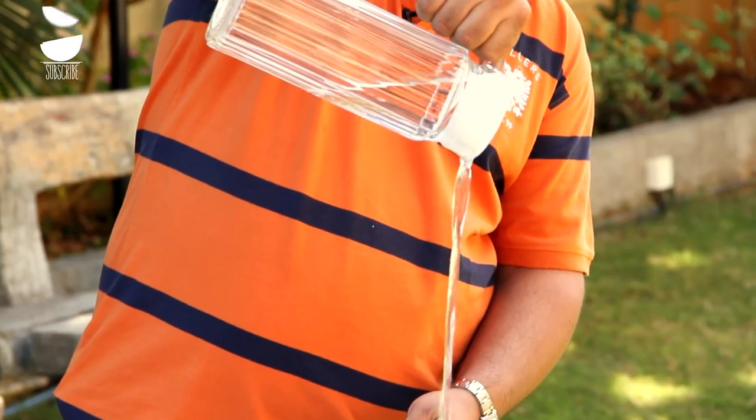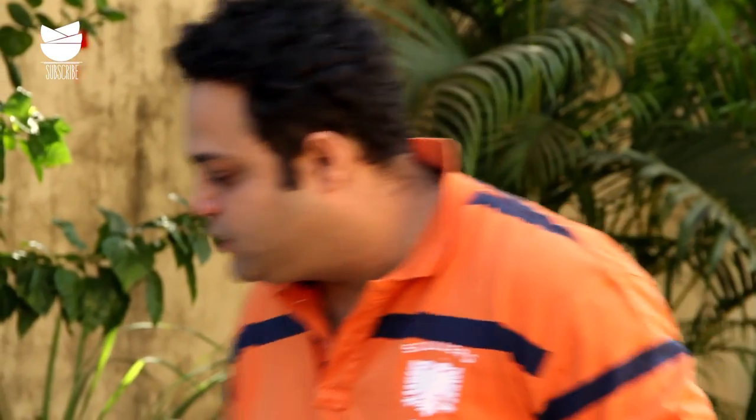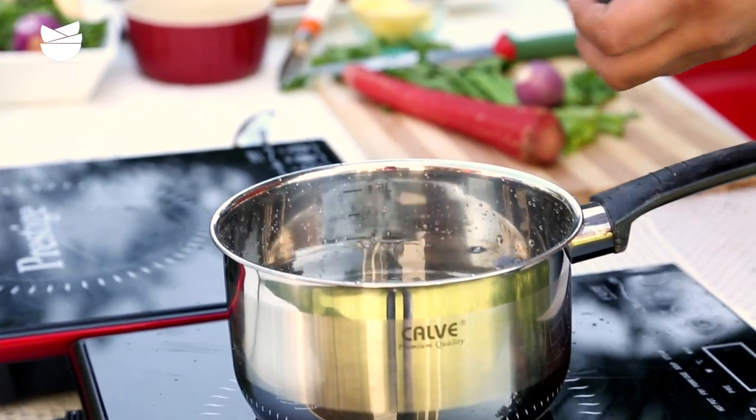So let's get some water into this. Next to go in is some peppercorns for the flavor, and 2 to 3 bay leaves.